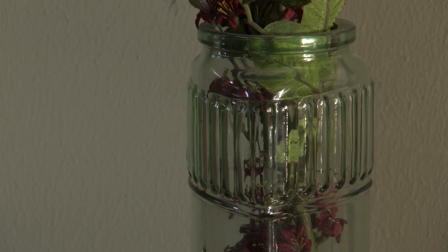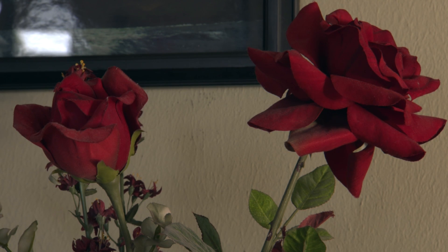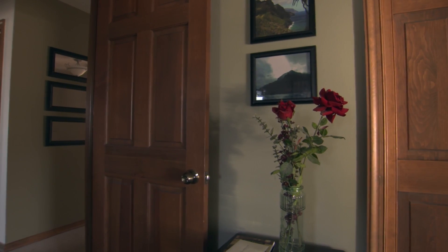It looks pretty clean, not a lot of things to see chromatic aberration on there, but it looks pretty clean, and those dusty silk flowers — so there you go.